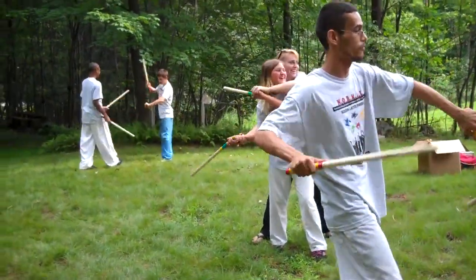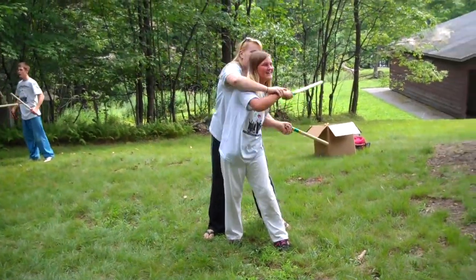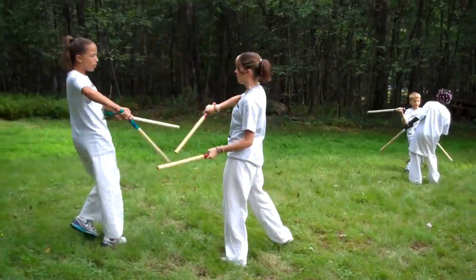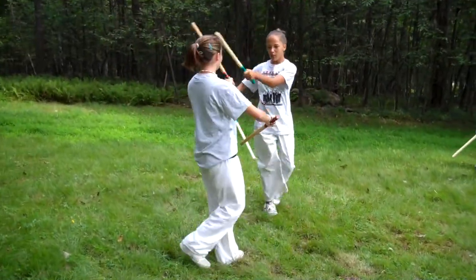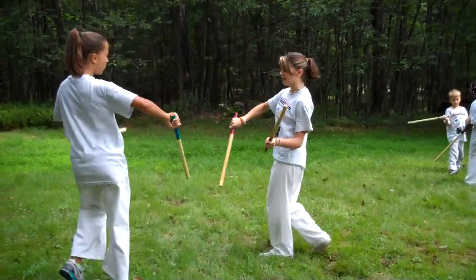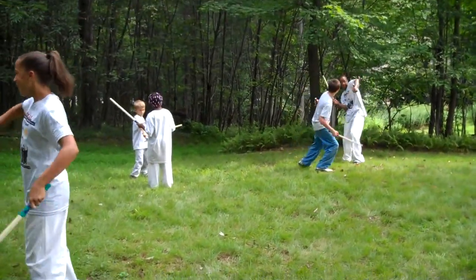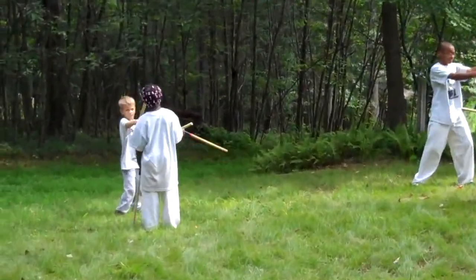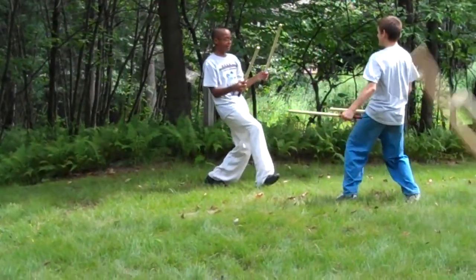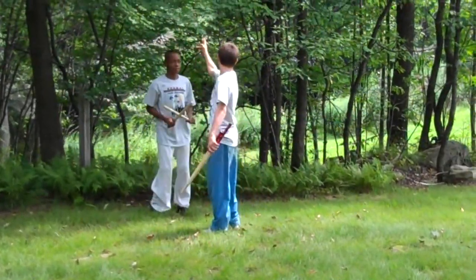We're looking at this one now. They were kind of like a big three — they were like the big three.